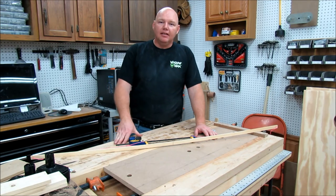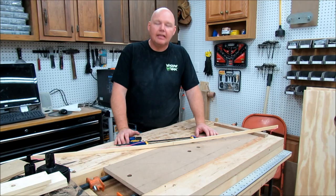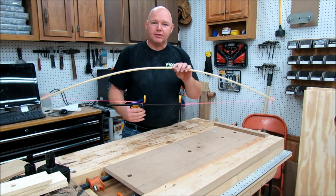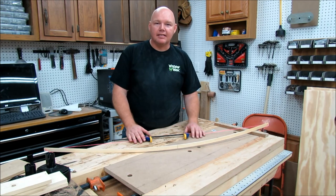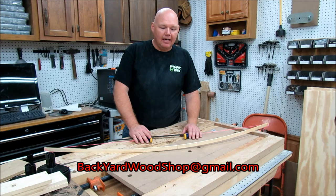Thanks for watching this video. Leave me any comments you have, and please subscribe to my channel if you get the opportunity. It's just a quick, easy way to make some really large arcs out of scrap materials. If you want to contact me directly, you can do it in the comments section or email me at backyardwoodshop@gmail.com.